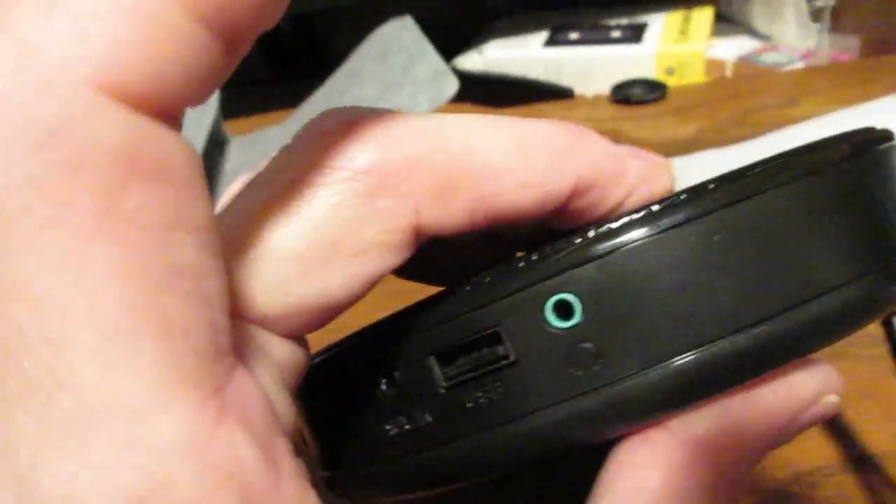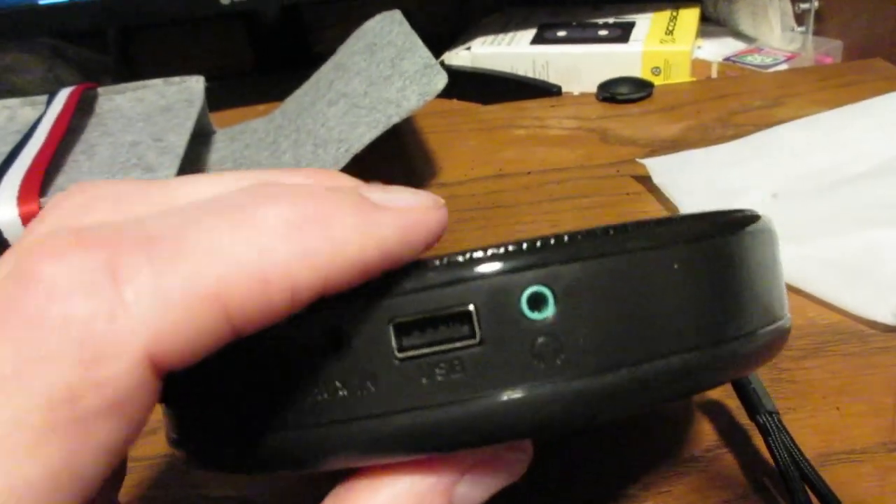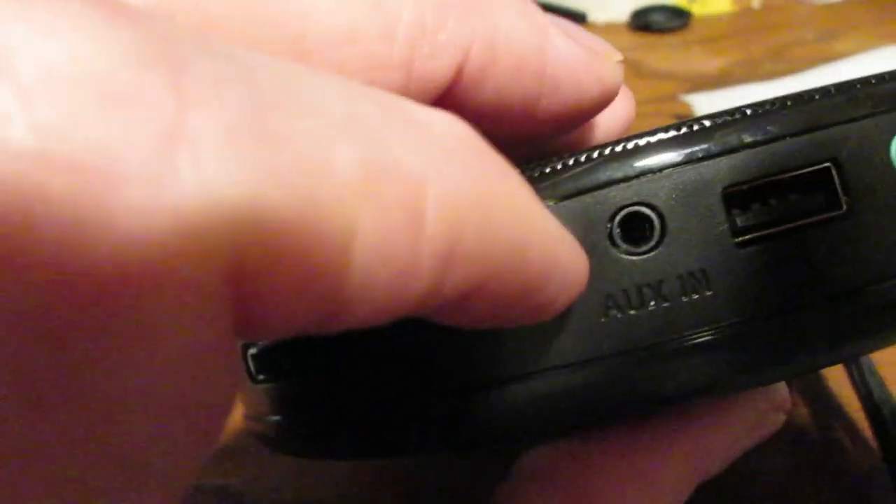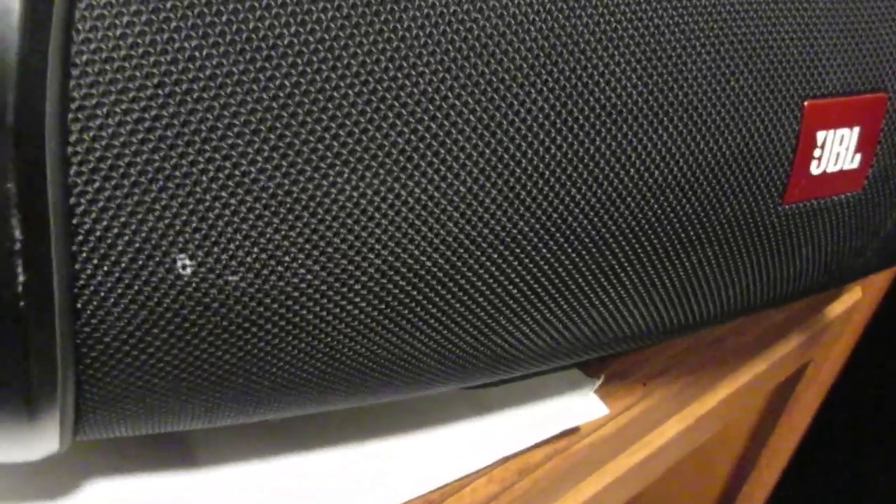On the side of this unit, right there, there's your headphone jack. This is for your USB flash drive, and this here is an auxiliary input.